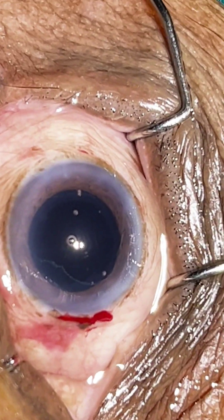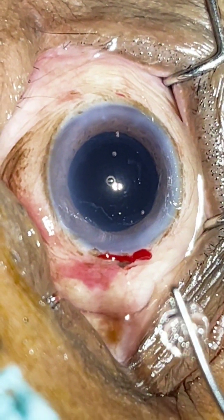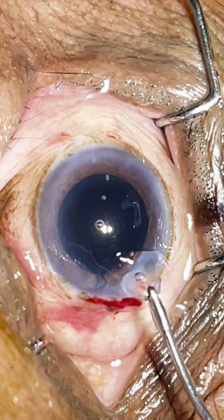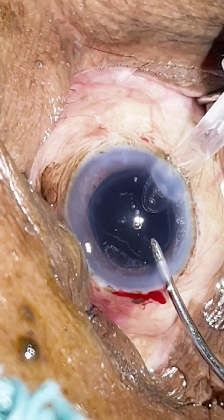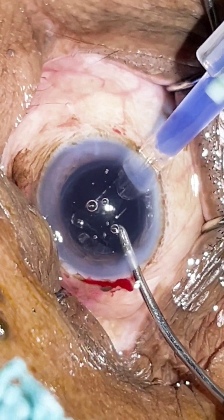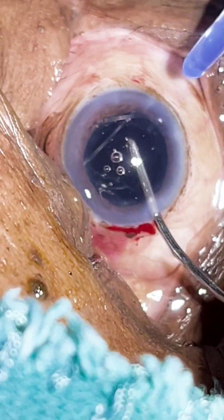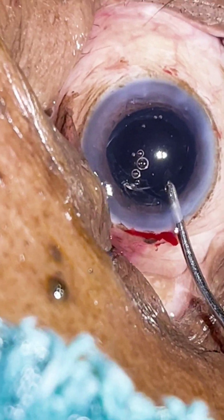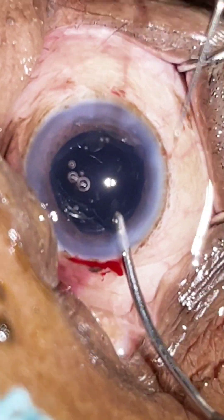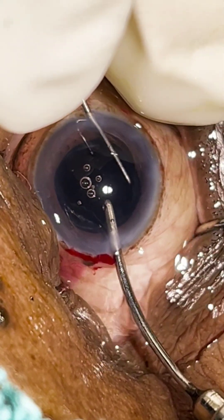The cortex removal is over. Now we will go for IOL implantation.